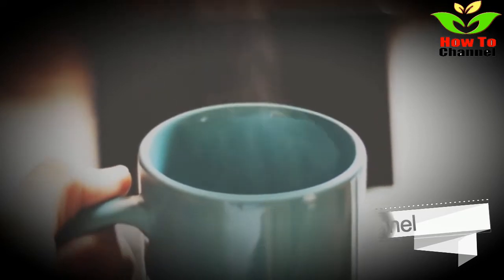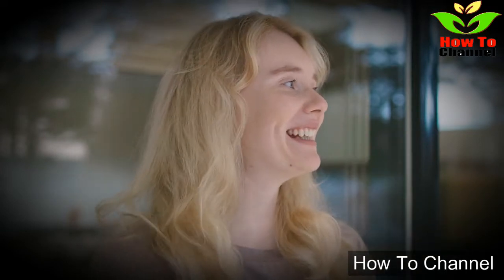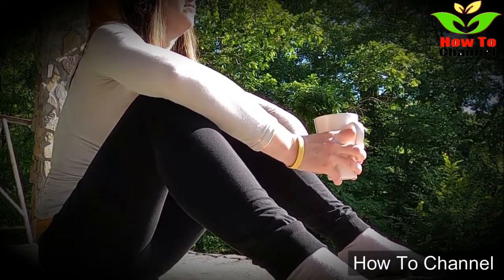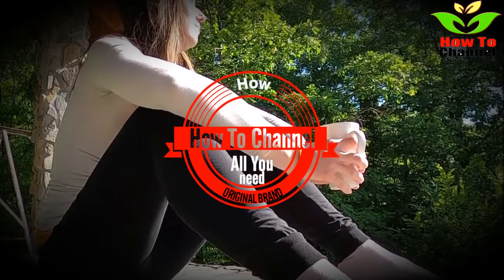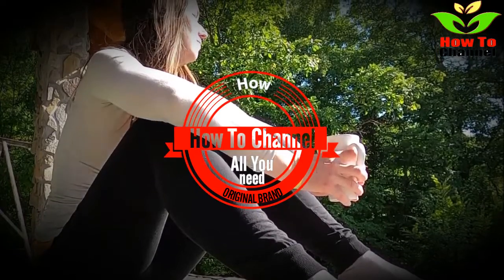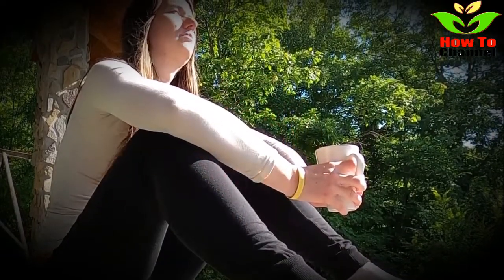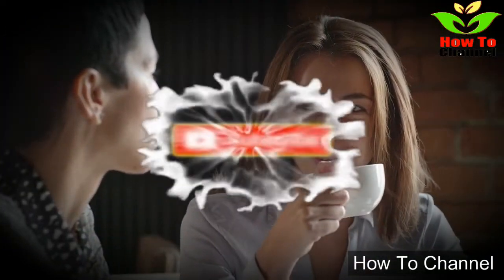Your level of bad cholesterol will lower and your blood pressure will stabilize. Studies and clinical research have shown that raisins are highly rich in fiber, potassium, phytonutrients, and antioxidants compared to other common snacks. People who regularly eat raisins have lower systolic and diastolic blood pressure compared to those who eat minimal amounts of this dried fruit. What's more, eating raisins lowers the level of oxidized low-density cholesterol, which significantly reduces the risk of developing cardiovascular disease.